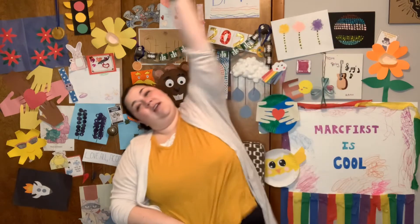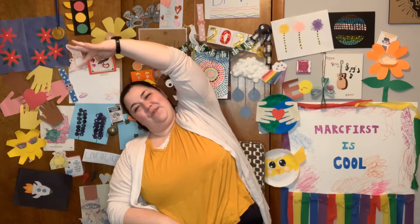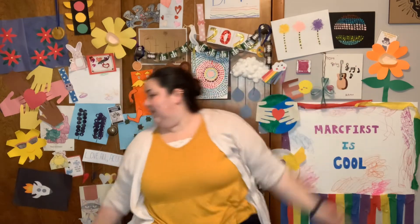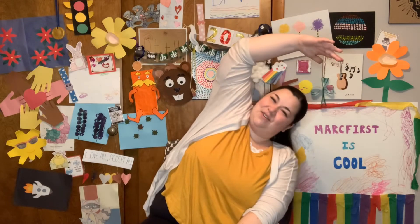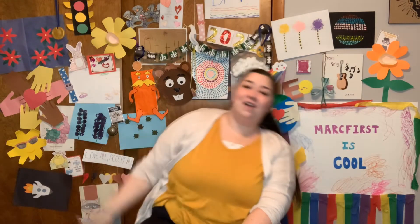Alright, reach your hand over and lean to the side. Counting to 7 again. 1, 2, 3, 4, 5, 6, 7. Other side: 1, 2, 3, 4, 5, 6, 7. Very nice.